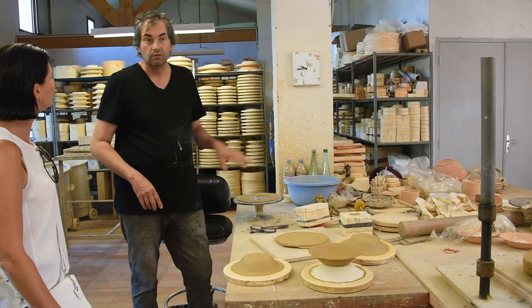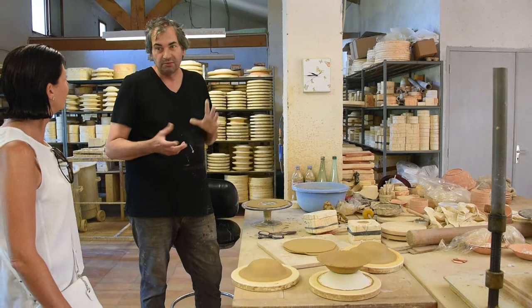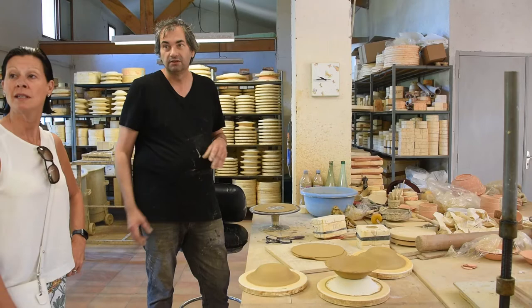So then they wait until it dries before they take it out. How long does it take to dry? About 20 to 30 minutes right now, because it's very hot at the moment.